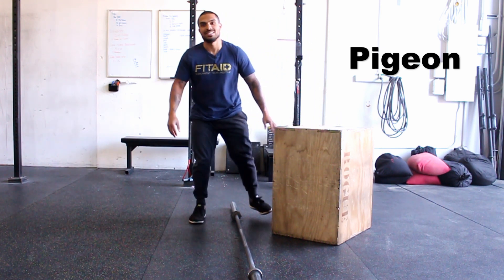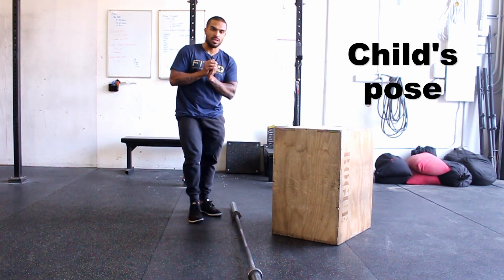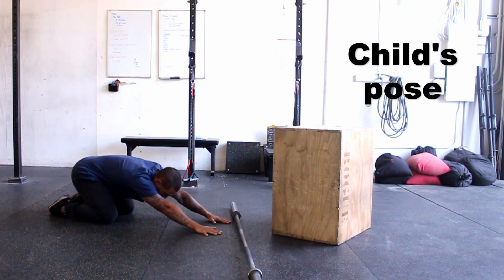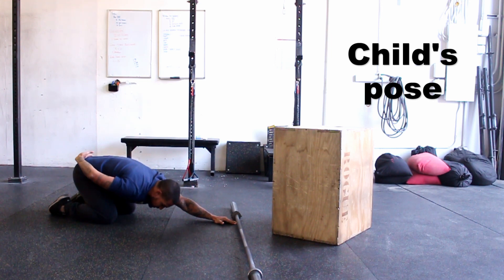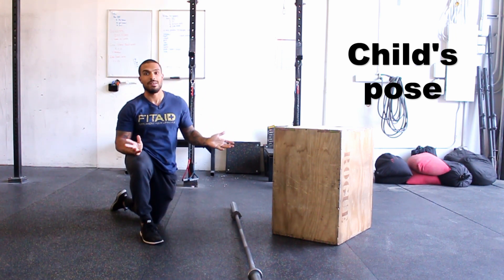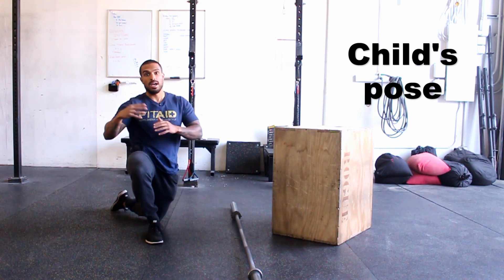The last one is child's pose. We want to round and open up our vertebrae and our lumbar spine. In a quadruped position, push your butt back towards your heels, then bring your chest towards the floor so you're rounding your whole entire spine down to your hips. Spend about a few minutes here — some people really like this one. It really helps open up the lower back, so spend as long as you want: three, four, five minutes, at least two minutes. Hit all of those and your body should feel amazing as you walk out of the gym.